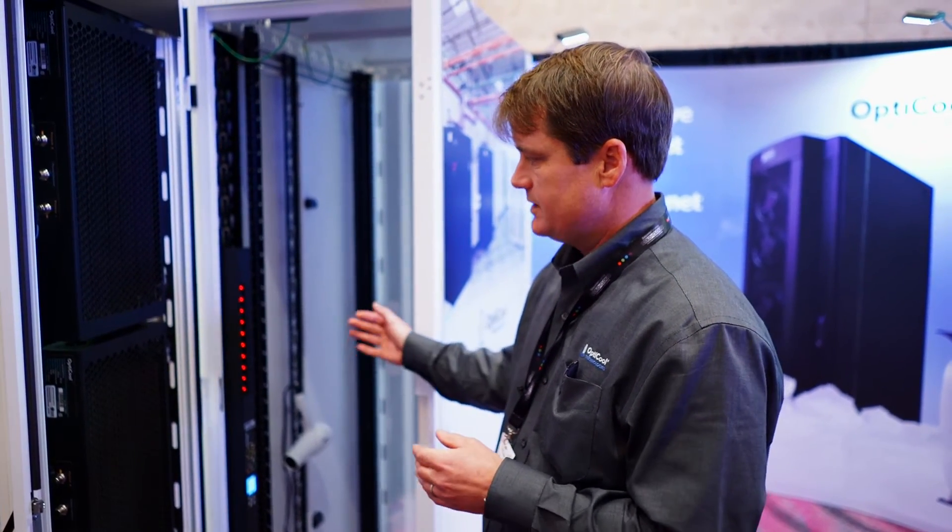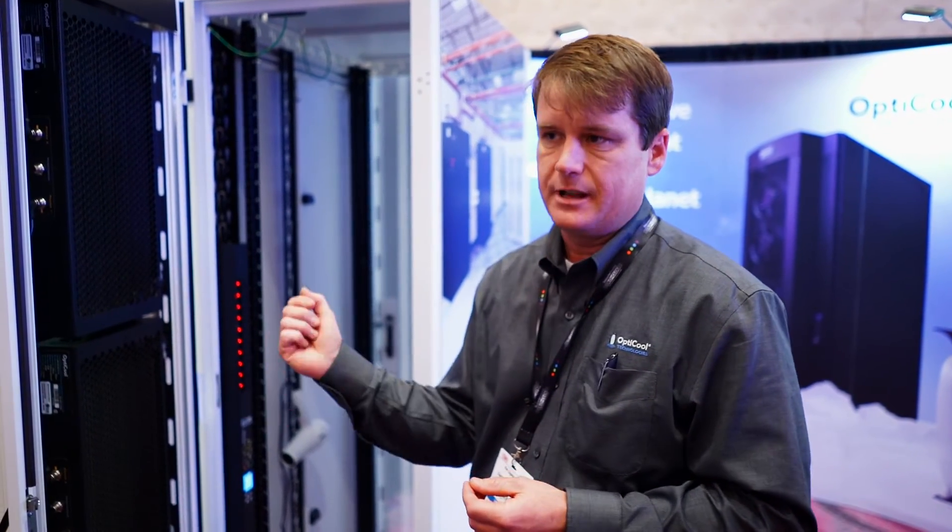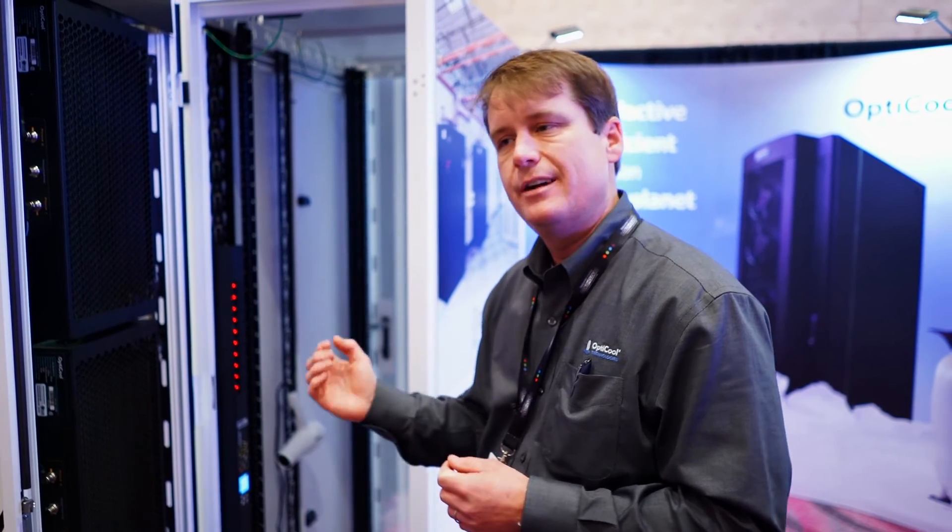As the hot air comes off the equipment and travels through the cooling unit, the byproduct — what comes out of the back — is cold air. So you never have any warm air that ever enters your data center.